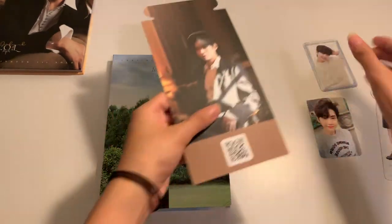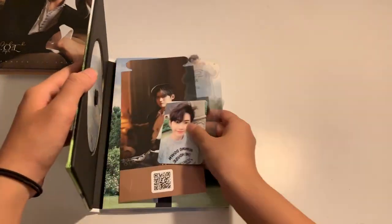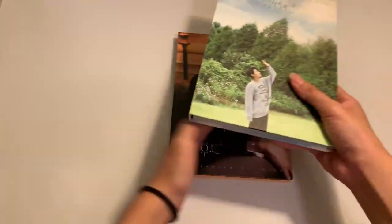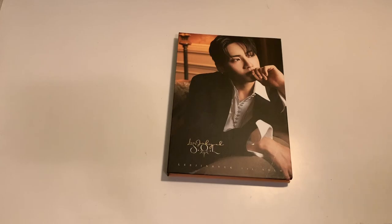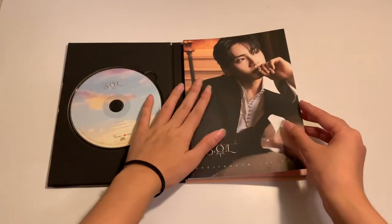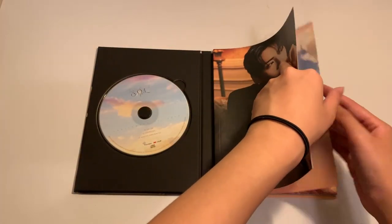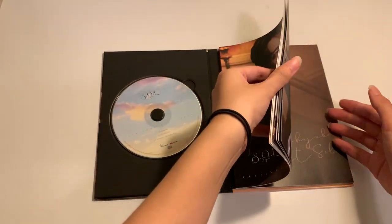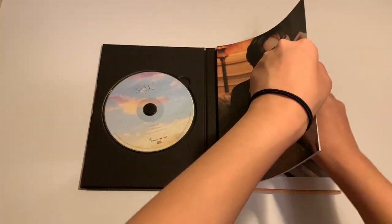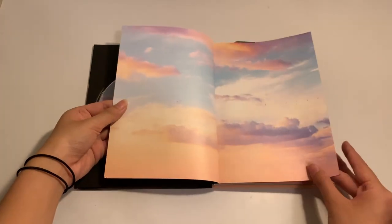Now I will be opening the other version. So this is the Gold version. This is the CD and I will take out the stuff first. I will just go through — what is so pretty?